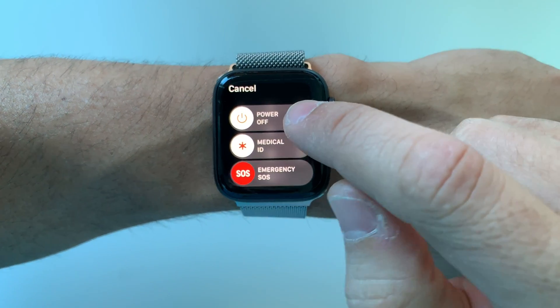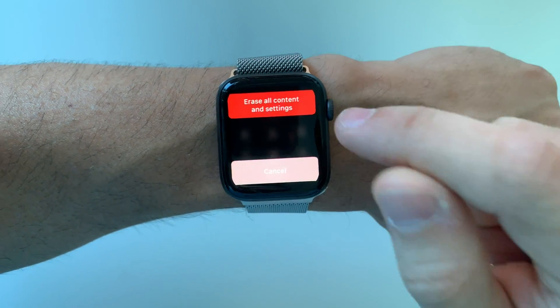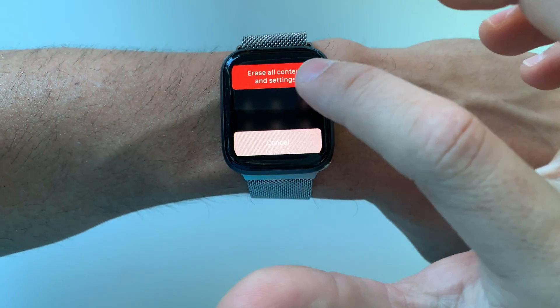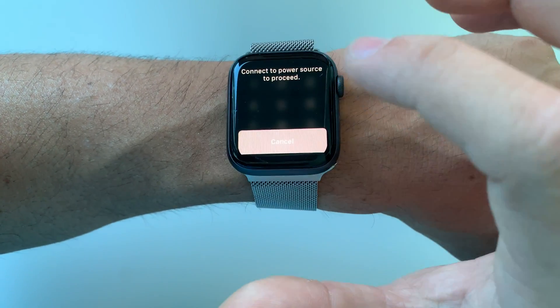Once you see this, what you're going to do is tap and hold Power Off and then let it go. It's going to give you the option right up here: 'Erase All Content and Settings.'